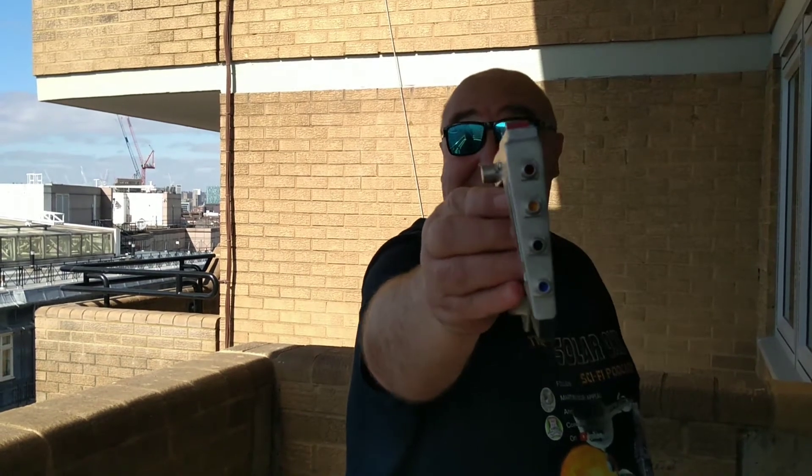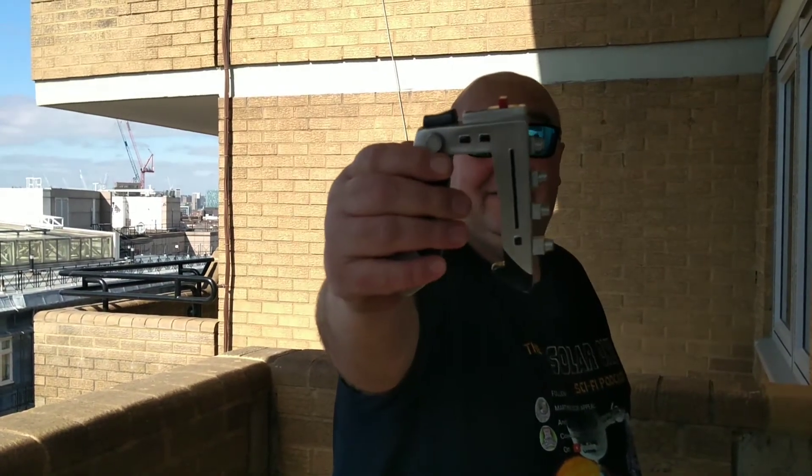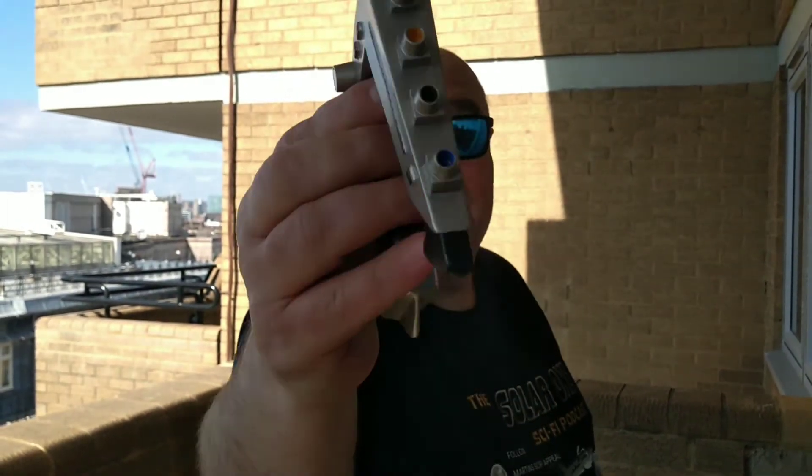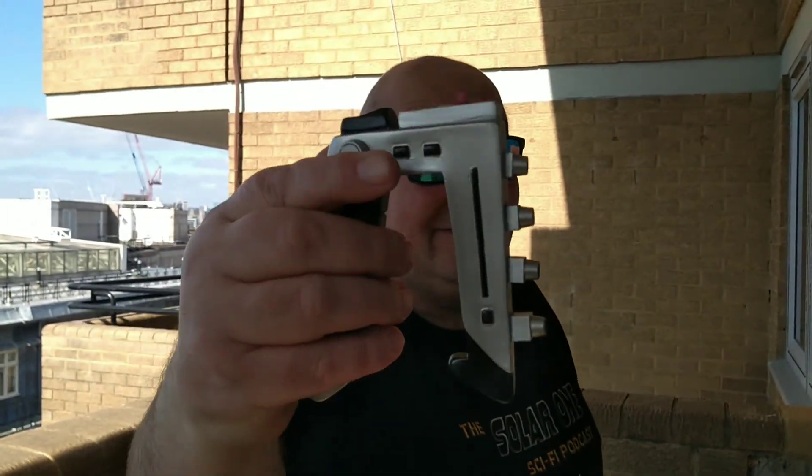So there you go — that is the laser gun from Space 1999. I'll see you on the next video, check out the podcast, and I'll see you on 'Could Have Been a Classic' next time. Have a great Easter!